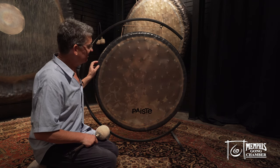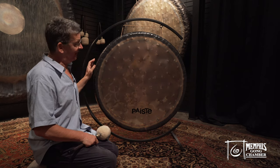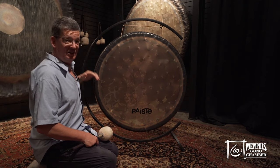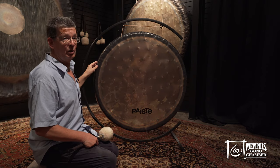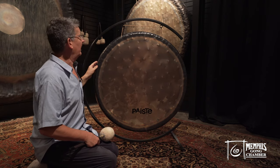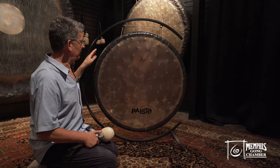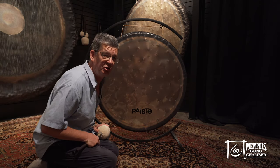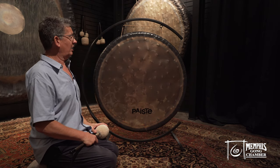This Sound Creation number three actually comes in four different sizes. You see in the back the big sister — it's called the Earth, by the way. We have a 60-inch, this one is a 38-inch, and then it also comes as 32 and 26 — so all sizes.